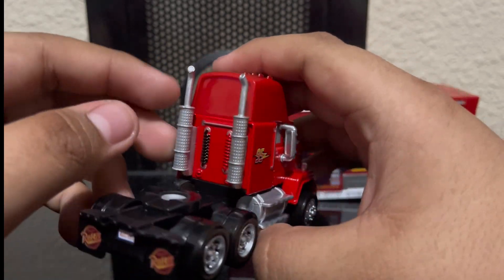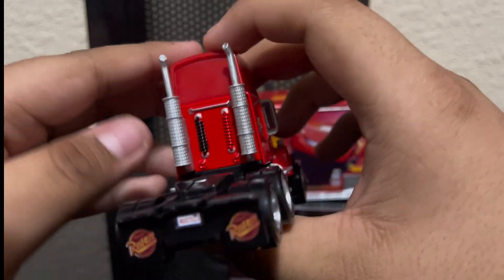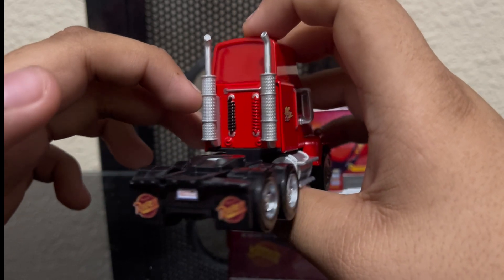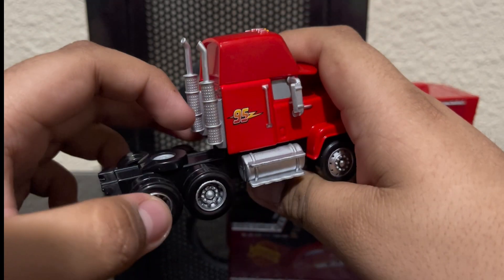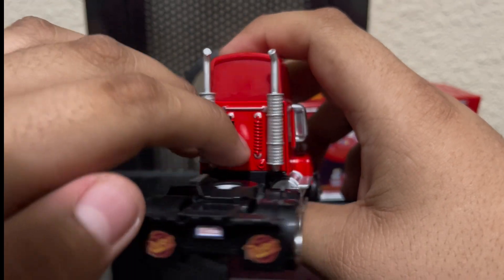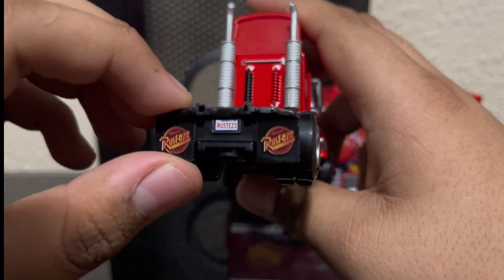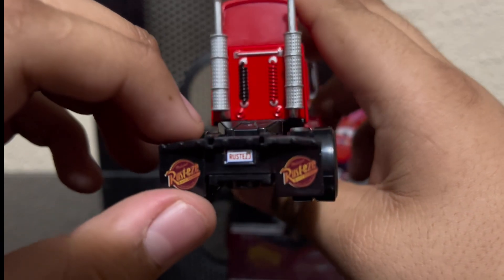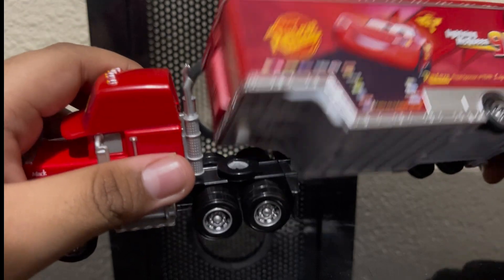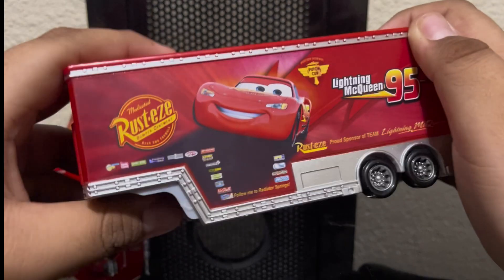Over here we got these back things which I think are exhaust pipes. I'm not really a car person — I like Pixar's Cars but I don't really know all the car parts. We got a bunch of stuff at the back with more detailing, the Rusteze flaps, and his license plate which has 'Rusteze 3.' There's a hole at the bottom to attach this to the trailer, but I'm not going to do that because I don't want another tight connection.